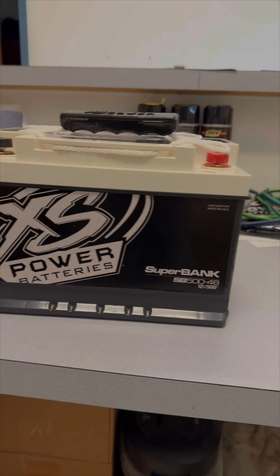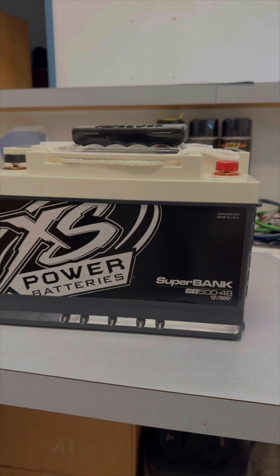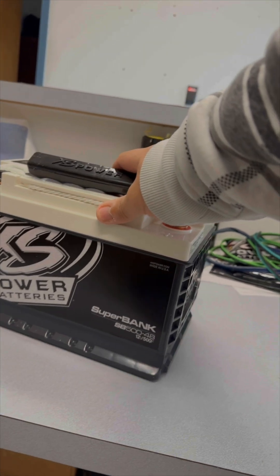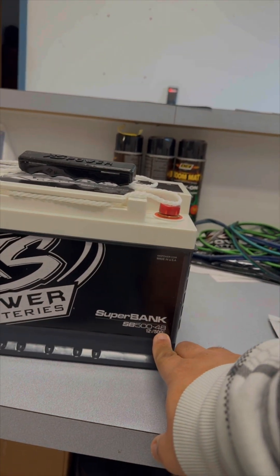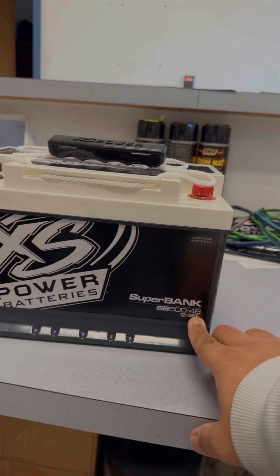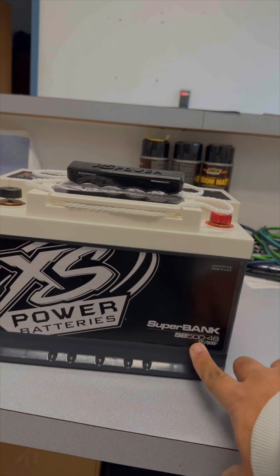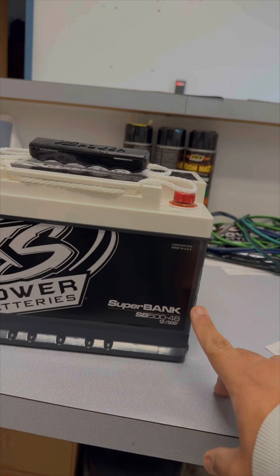What's up guys, Rem here. I wanted to show you something we're doing on our dually that you guys can relate to and have been asking about. This is our Super Bank capacitor — it's not a battery, it looks like one, but it's actually a capacitor bank. This particular one is a Group 48 size, which will drop right in place of our D4800 battery under the hood of our dually. It's 500 farads.